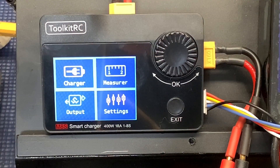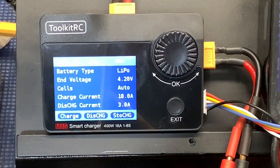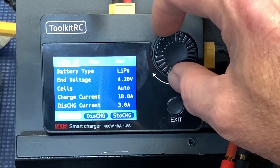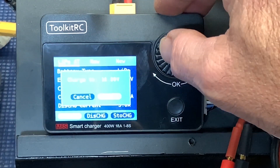The main things for me are the charger and the internal resistance measurer. The output and settings I'm going to mess around with a little bit as well, but the charger is the most important thing. I've got it set at 18 amps — that's the max it can do. Discharge is at 3 amps, though I've been told it can do more than that as long as you have another battery for it to discharge into. You can set different profiles, and here's your charge and discharge settings. Let's go ahead and try this thing.